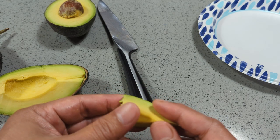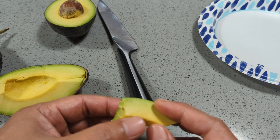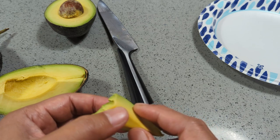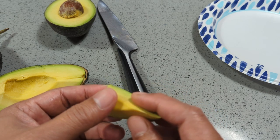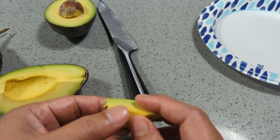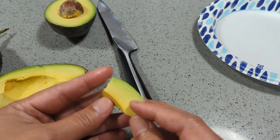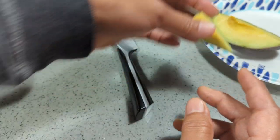Wow. That's good. Very nutty. Not as creamy as some of the other varieties. I would say the texture is a little bit more firm, but it does have the avocado taste. It does have a very nutty flavor to it. So I do like that. Let me just put that aside.